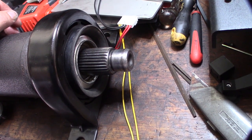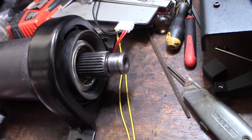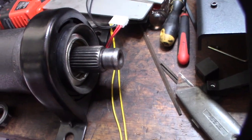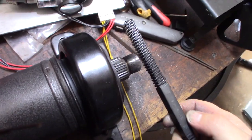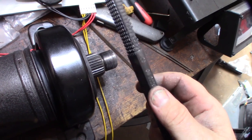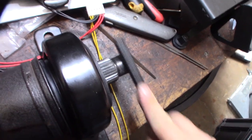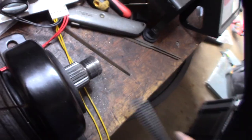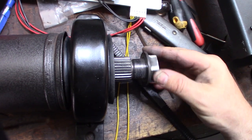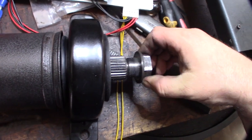I had to buy a special socket just for this — a 33mm. Here's how this thread file works: there's a different pitch on each side. I think this is a 7/8-20 thread. You just go through and clean up the threads, bringing them down a little bit so I can get that nut on. Before I couldn't even get this thing started, but now I can. It's a crush nut too, so you're not going to get it on very far — total nightmare nut.